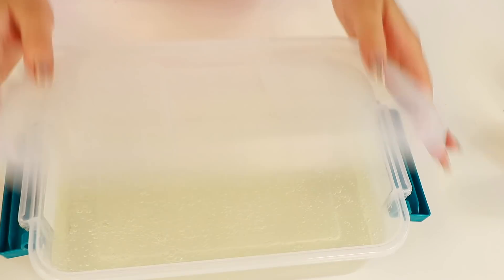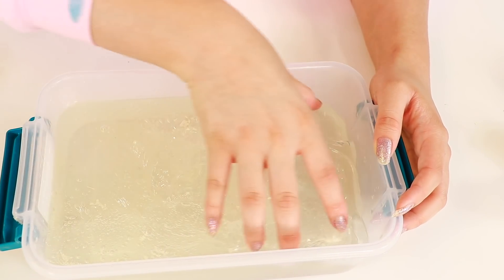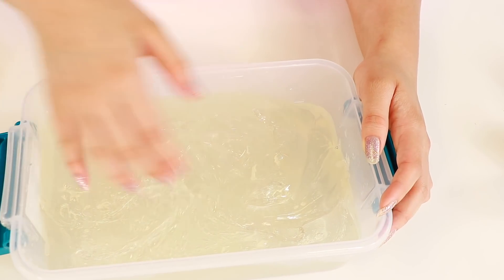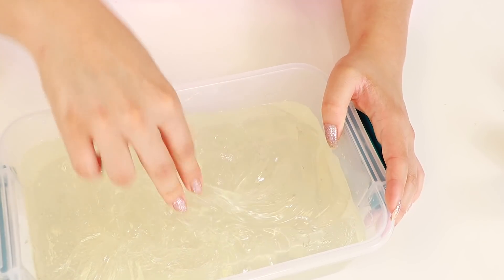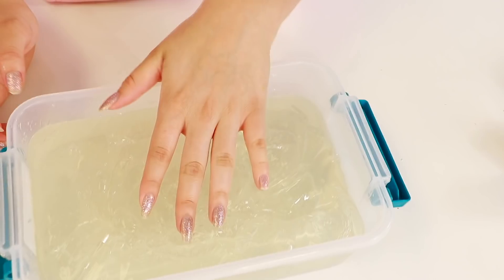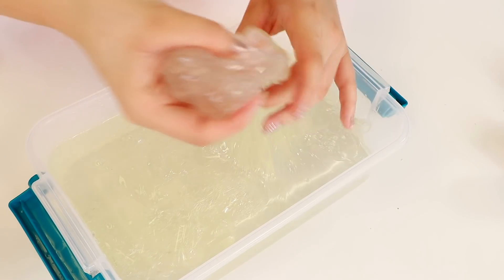Alright guys, first we have our nice bucket of clear slime. I actually just reactivated it so it has a little bit of bubbles. I wanted to do this video and I thought, you know what, I'm not about to do this with bubbly clear slime. So I found this old box, put some activator in, waited like an hour, and it actually activated again — I think this is Darice glue or Elmer's. There's going to be a few chunks in it but it's fine.